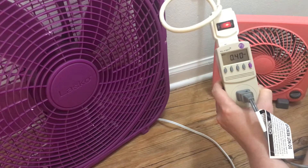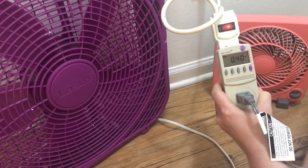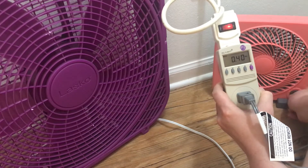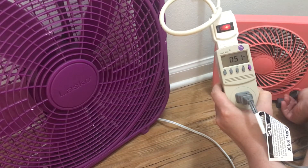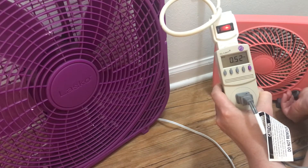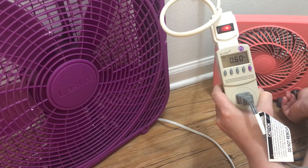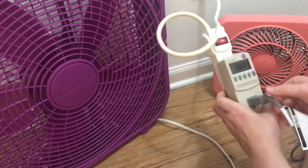We'll check the amps on this one. It's drawing about half an amp, 0.4 of an amp on the lowest setting. Going up, it goes to 0.5, about half an amp. And then on the highest setting, this uses 0.63 amps.